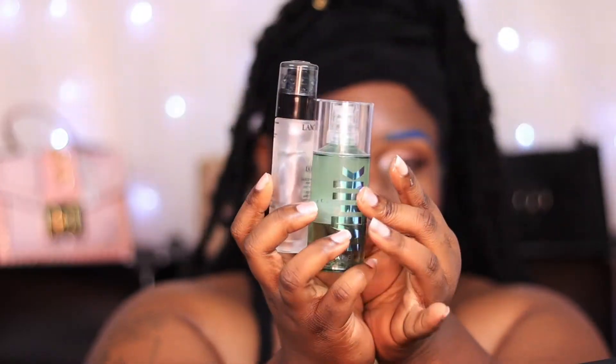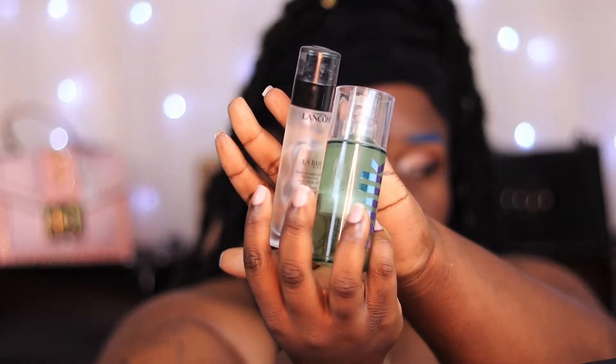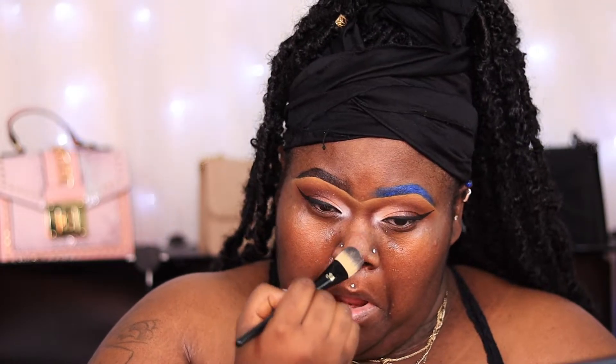Now that my liner is complete, I'm going to do my other eye off camera and I'll be back. To start my face, I'm going to use my favorite two primers: the Lancôme goes in my T-zone and the Milk goes on the remainder of my face.